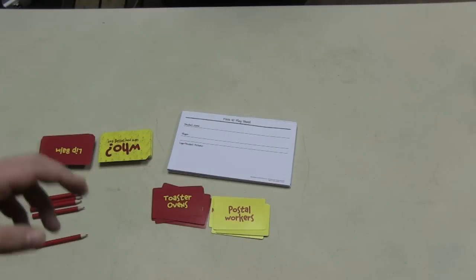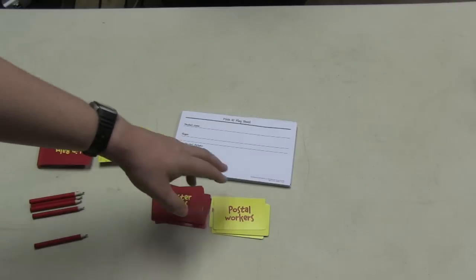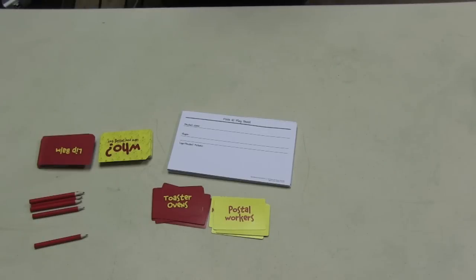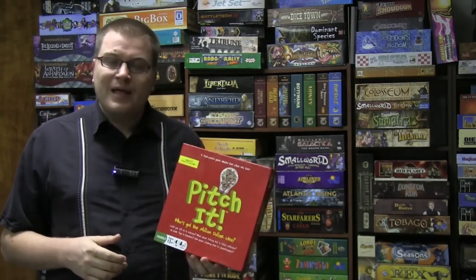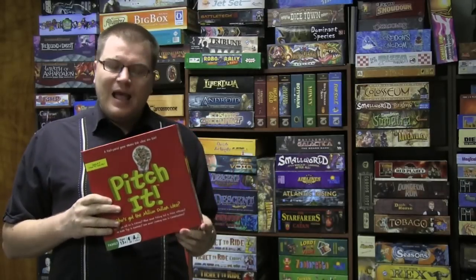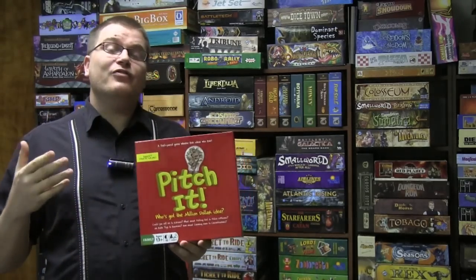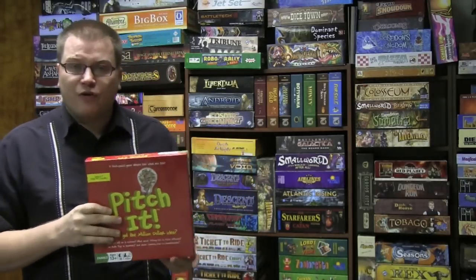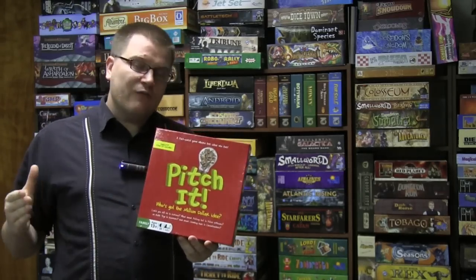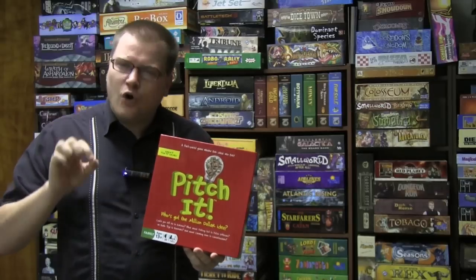You're writing things down, probably trying to come up with clever slogans and product names, drawing a cool picture, and then making a presentation. Pitch It is going to work with a select group of people, but for most people I don't think it will go over that well. They did a good job picking the categories, though if the box is this big, I would have doubled the number of cards for more variety and bang for your buck — it gets close to having too few.